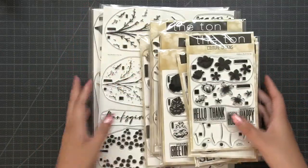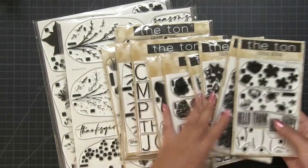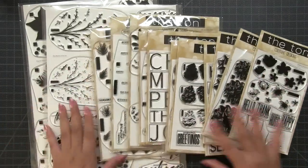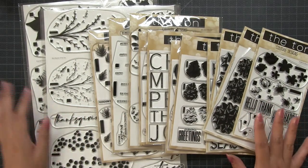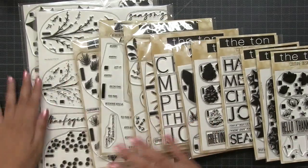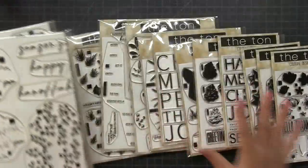Hey everyone, Effie here. This is day two of our Fall 2020 release. Today we're debuting 13 new stamps. If you missed day one, I will link the blog post for day one in the description box below, so be sure to head on over to that blog post to check out the rest of the release after you watch this video. Today I'm going to show you the 13 stamps we're debuting.